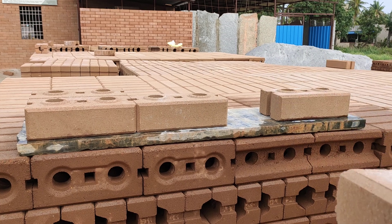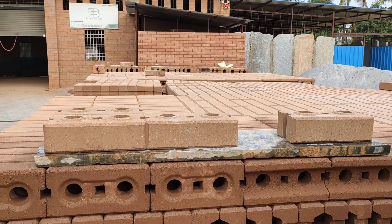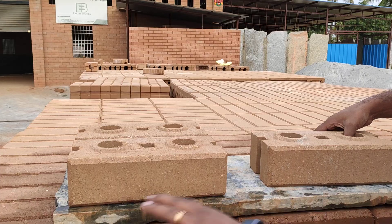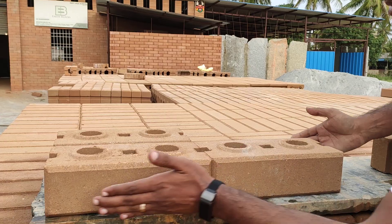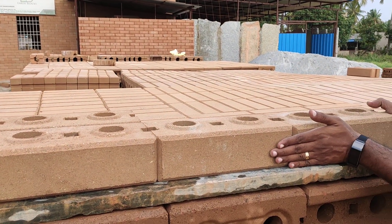So this is how the blocks look. Let me show you a simple demonstration of how you could build with this and how easy it is. This is called the dry interlocking system, where — please assume this is your first layer, this is the bottom plinth beam, it's neatly leveled. So you just start with keeping the block in line, the next block again in line.